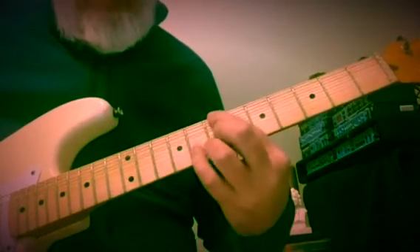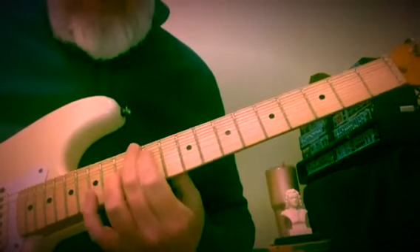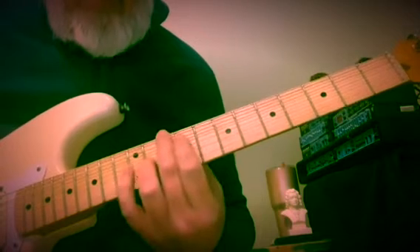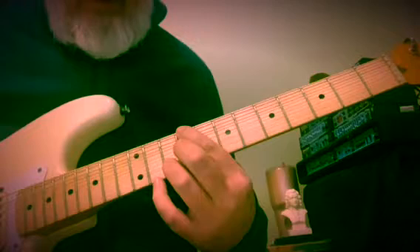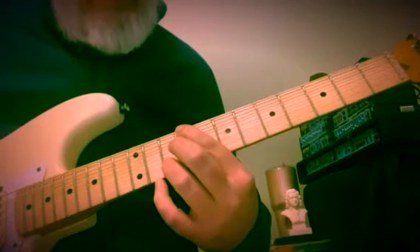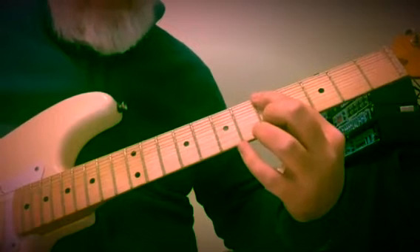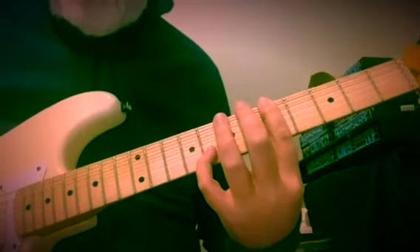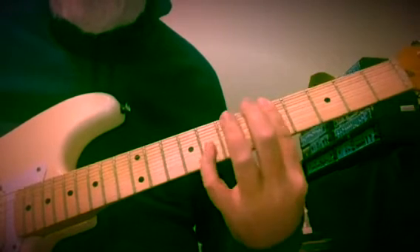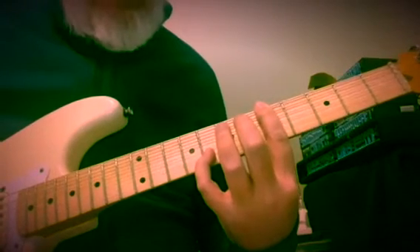Alternate fingering for symmetry's sake: E up here at 12 and 13, then 10 and 11, then 9 and 10. This is A7 at the 5th fret — 5th fret of the 6th and 2nd strings, reaching out to the b7. So really A7 in shorthand there.